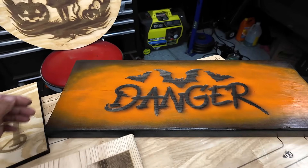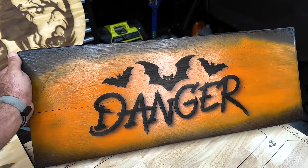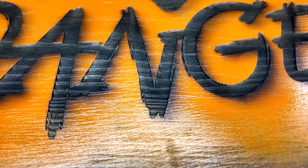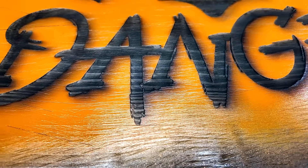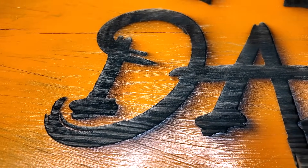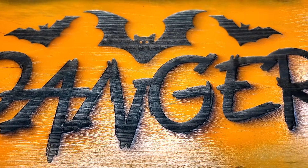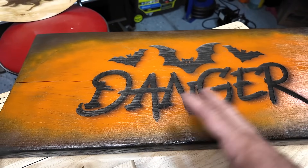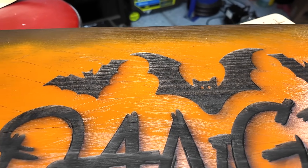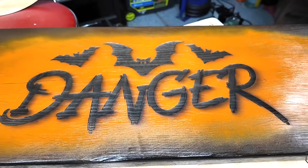Over here is another piece of pine — I ended up painting this too, and it came out really, really nice. There's an option in the Atomstack to turn 3D on or off, and in this one it kind of gave the letters a 3D look — it engraved deeper in some areas than others to give it a raised appearance. I painted the board black, threw some orange over it, then engraved it, so the inside of the letters and bats are not painted — that's all the engraving.